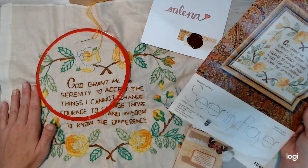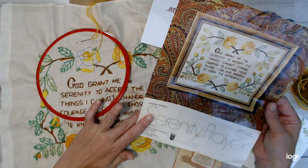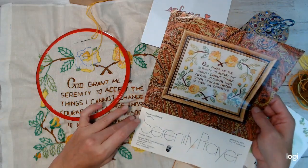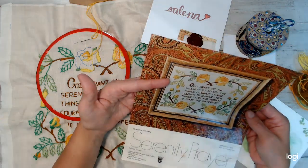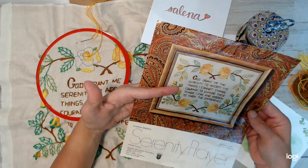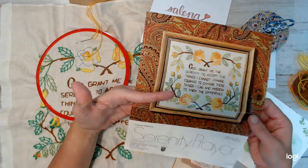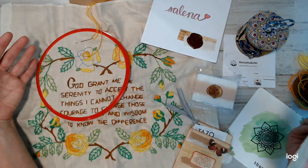For those who don't know, the Serenity Prayer is absolutely beautiful — well known for those either going through hard times or recovery. It says: God grant me the serenity to accept the things I cannot change, courage to change those things I can, and the wisdom to know the difference. I figured this was perfect for what is going on, and I think it's absolutely gorgeous.